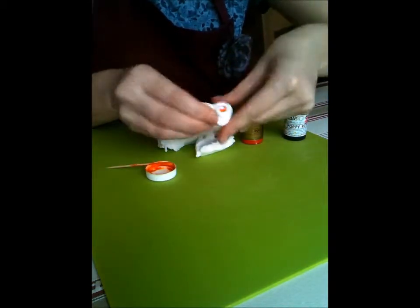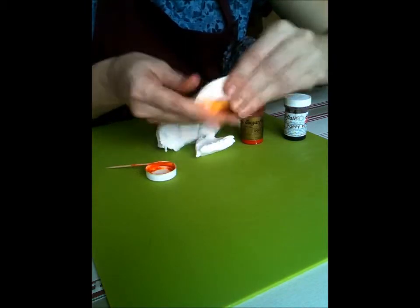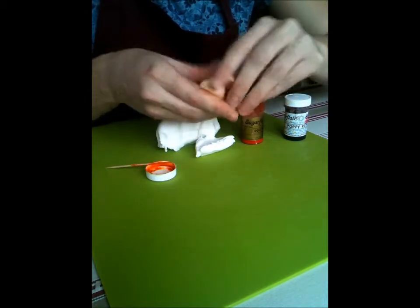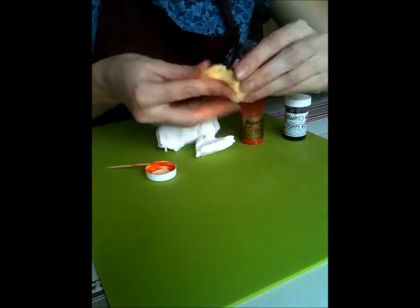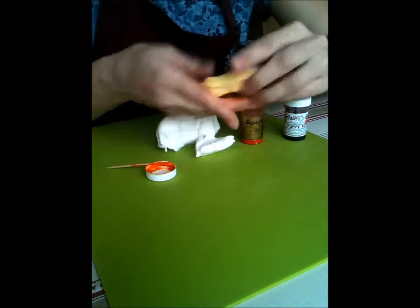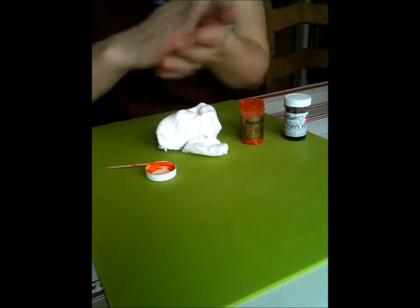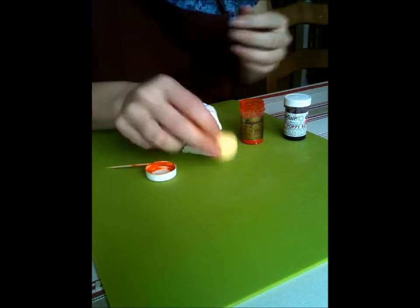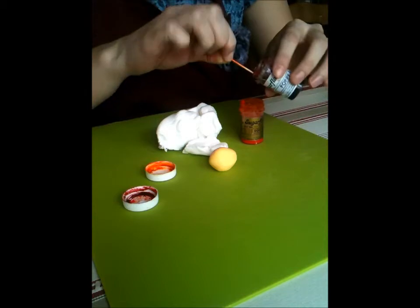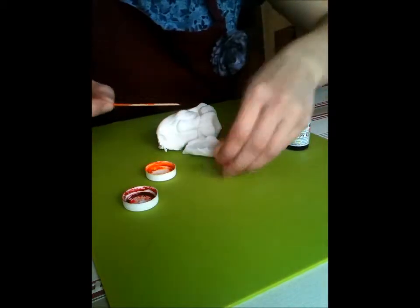We're just going to mix that in there, and then depending on what shade of yellow you'd like, or whatever colour you're using, you just add more colour, or if you want to pale it off a little bit you can just add a bit more of your sugar paste. I'd like to go for an orange — I could use more of this yellow because it is so concentrated it would go pretty orange eventually, but I'm just going to add in a little bit of red.